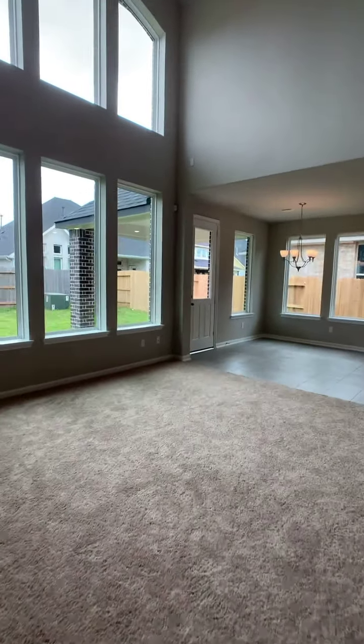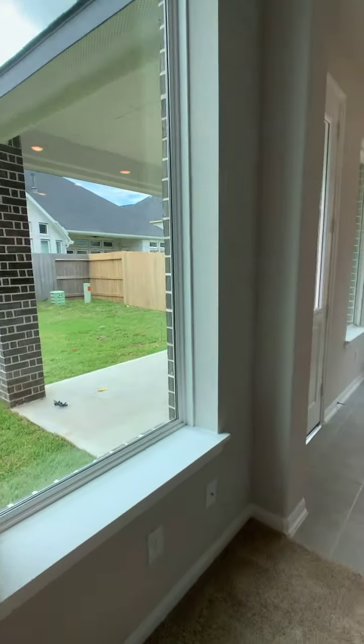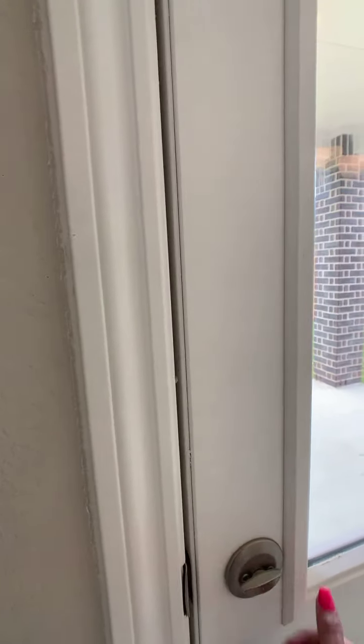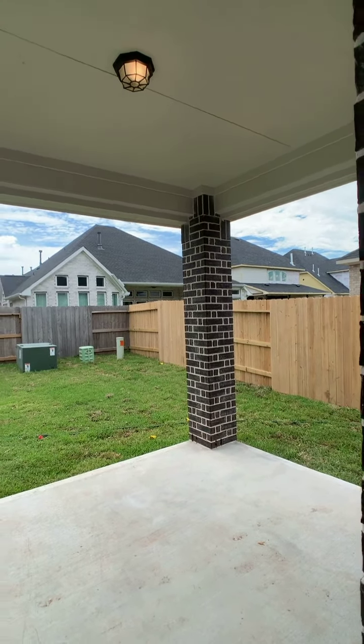Before we go up, I did want to mention that this home does have a covered patio, and this is the standard size covered patio.